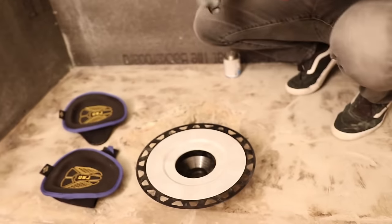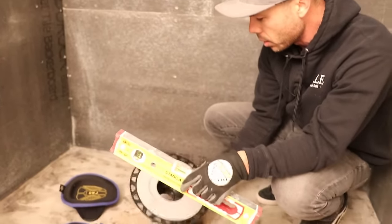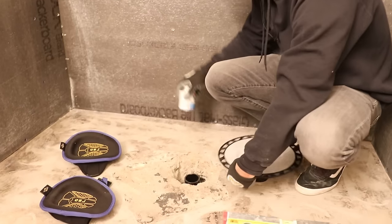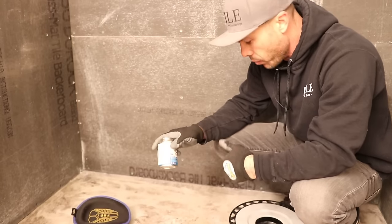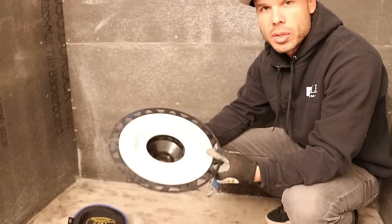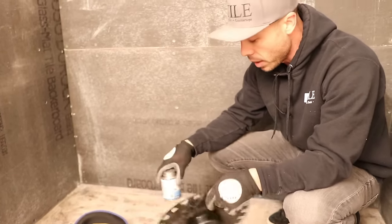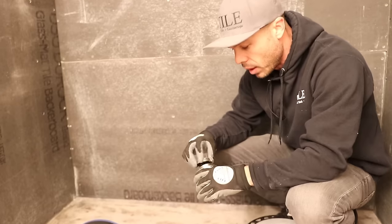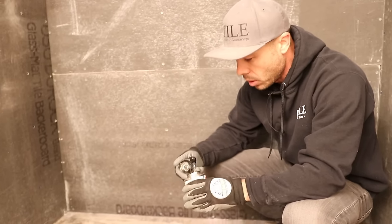One thing that's important is to get these level. You don't ever want these kicked because everything needs to drain properly into this flange. Here on the West Coast we use ABS. Lots of other parts of the country use PVC. The PVC drains are gray, a light gray color. ABS drains are black. Usually PVC pipe is white, and ABS pipe is black. So we use ABS cement.